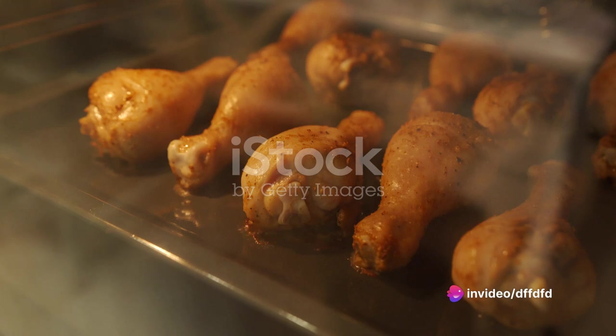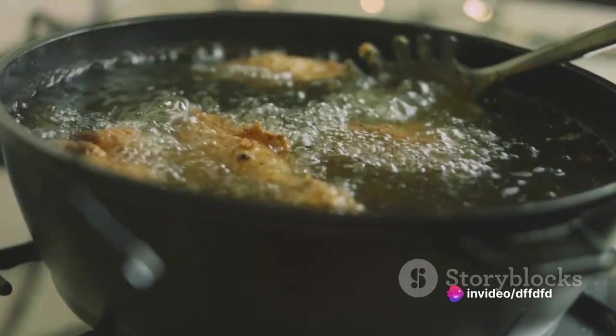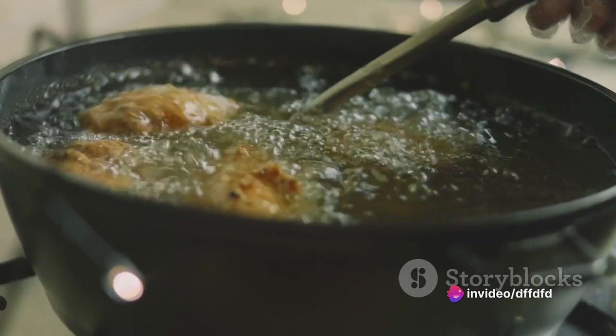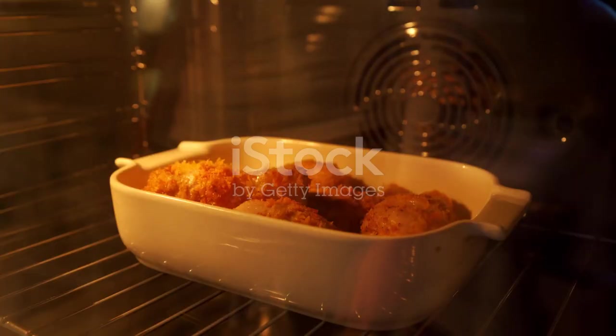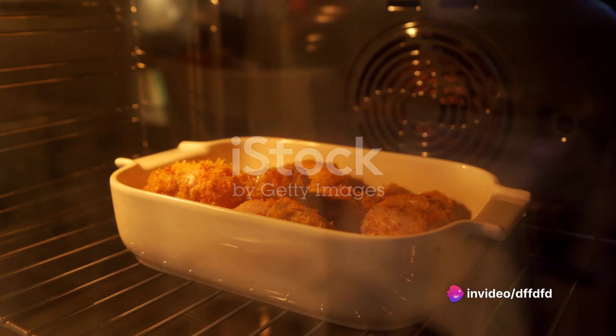Begin by preheating your oven to 400 degrees Fahrenheit. While the oven is heating, take a moment to pat dry your chicken drumsticks. Ensuring the drumsticks are dry will help the flour adhere better, resulting in a crispier skin. Once your drumsticks are dry, place them in a bag along with the all-purpose flour and shake the bag until the drumsticks are evenly coated.